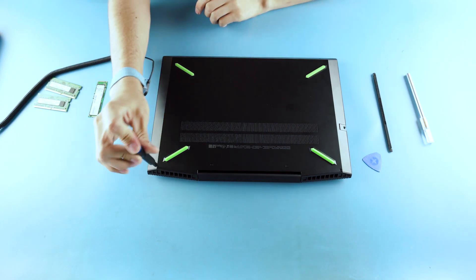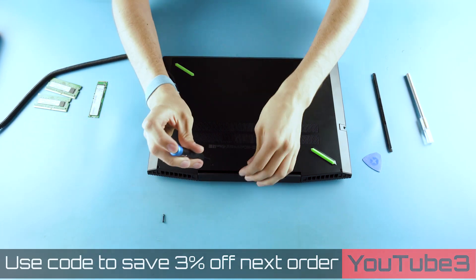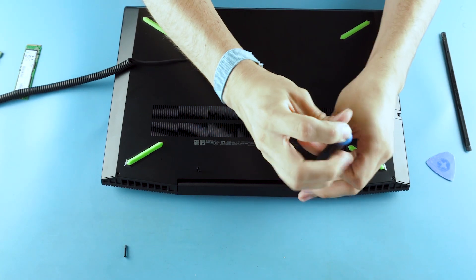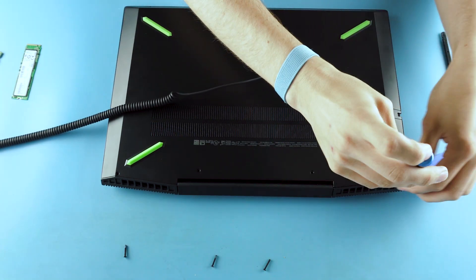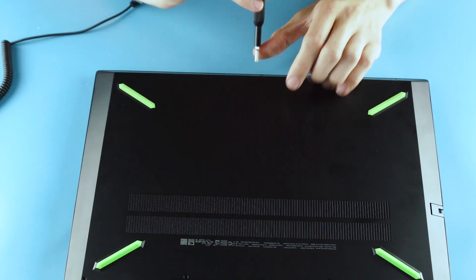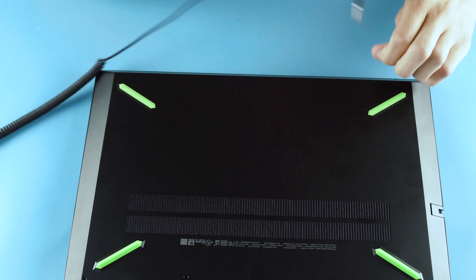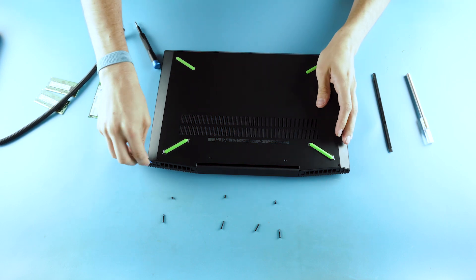I'm going to start by unscrewing it — standard Phillips head. Screws come out. These ones are shorter screws in the front. We're going to see if it pops open.